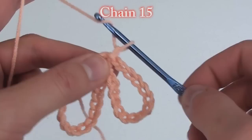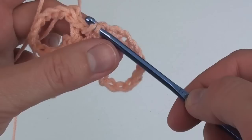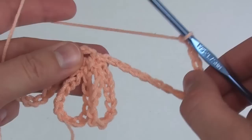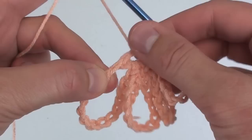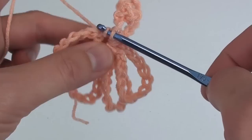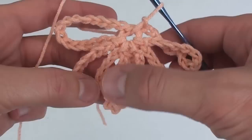Adjust the loops to fit if needed. Do another set of 15 chains and then slip stitch to the middle of the ring. We're going to do a fourth set of chain 15s and slip stitch to the middle of the ring. And now we'll do a fifth set of chain 15s for this row and slip stitch to the middle of the ring.